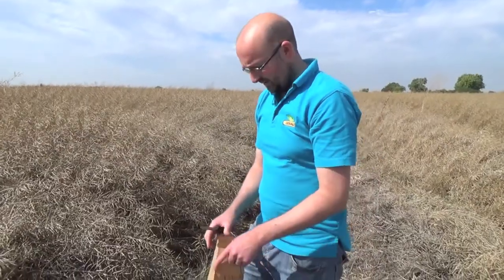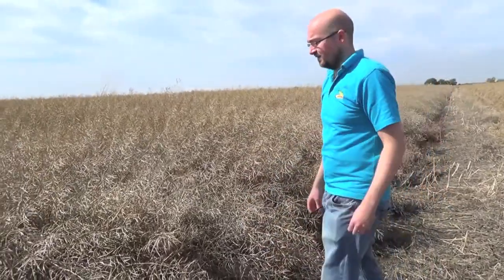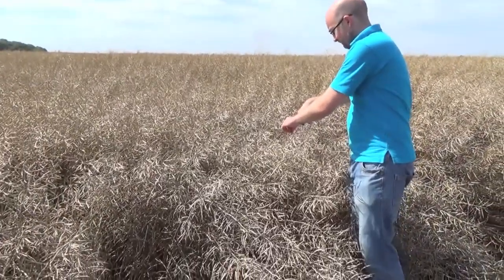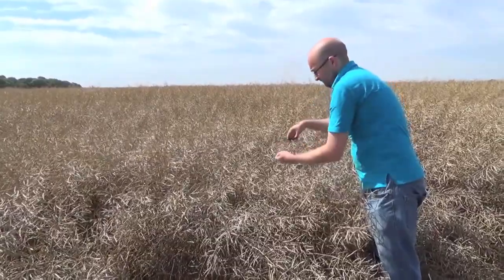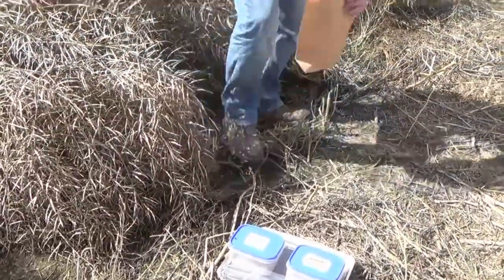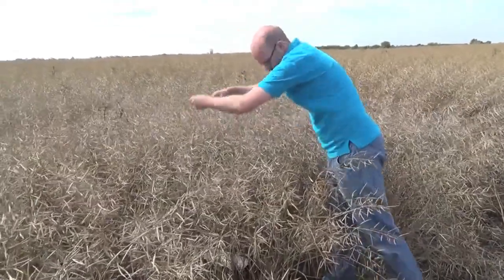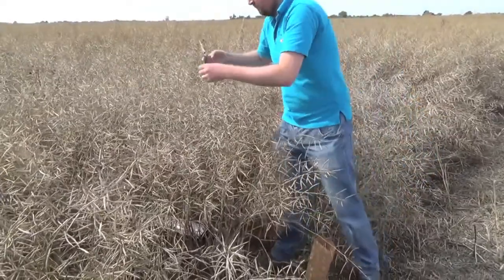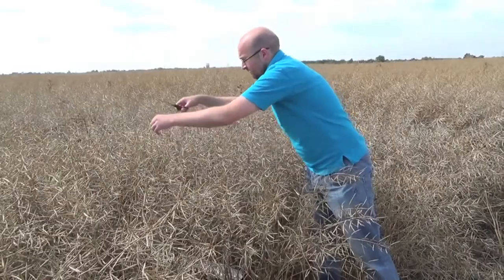I'm now going to take my 20 pods from each of the varieties that I'm going to test. So here we are at DKX Power — DKX Power in the bag. And here we are at our recommended list competitor hybrid variety.